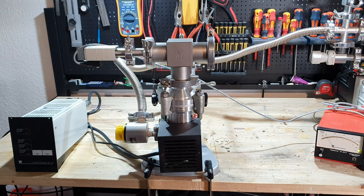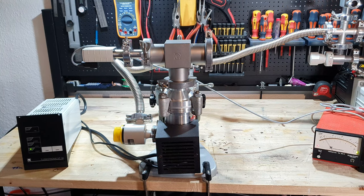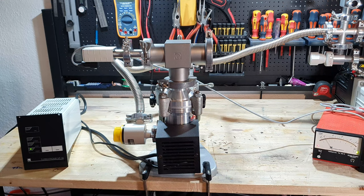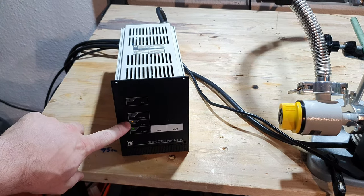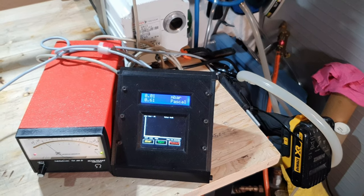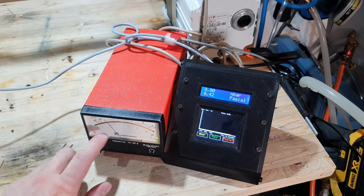We are now down to 0.02 millibars, so I'll try to turn on the turbo molecular pump. The controller is powered on and the fan is running. It's accelerating and the pressure is dropping sharply — that's great. The pressure in the foreline pump has risen slightly.